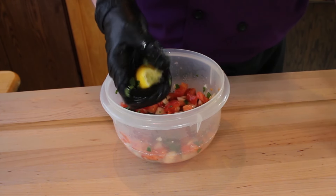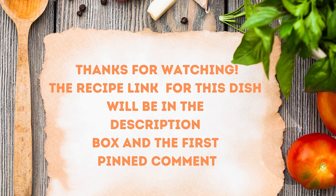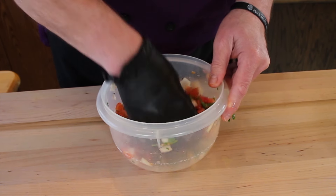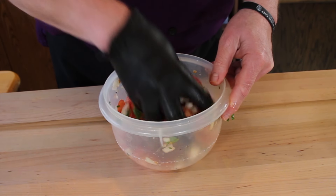You can do limes too — I'm using lemons but you can also use limes. The recipe is in the description box and the first pinned comment. Make sure you check this out. Oh wow, it already smells fantastic.